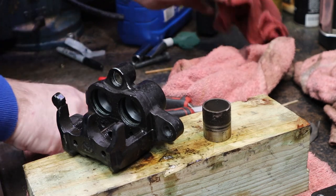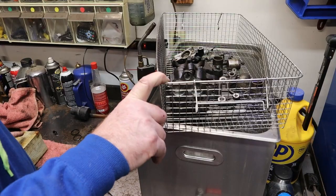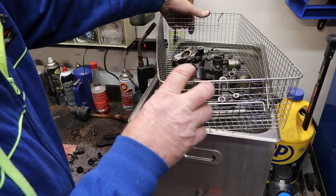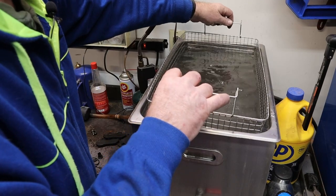Let's peel our other O-rings out of here, then we'll give all this a ride in the ultrasonic cleaner. I think that'll do it - there's pretty much the front brake system going for a bath.